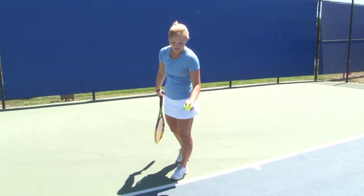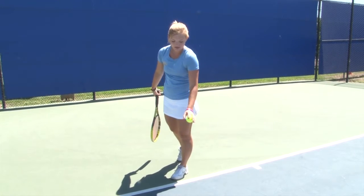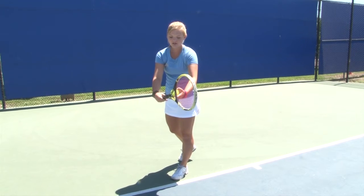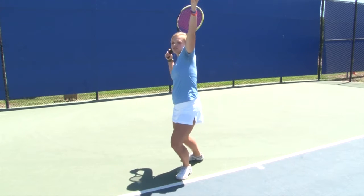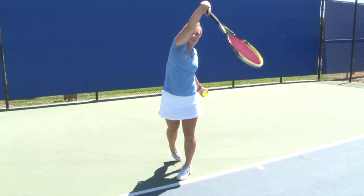For your serve, you want to bounce the ball a couple times, have your weight on your front foot, hand and racket together, shift your weight back, toss the ball up, bend your knees, jump and snap your wrist.